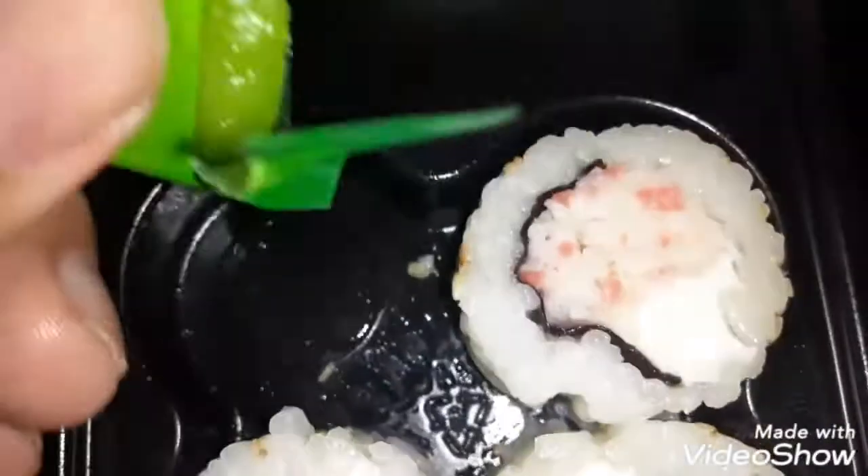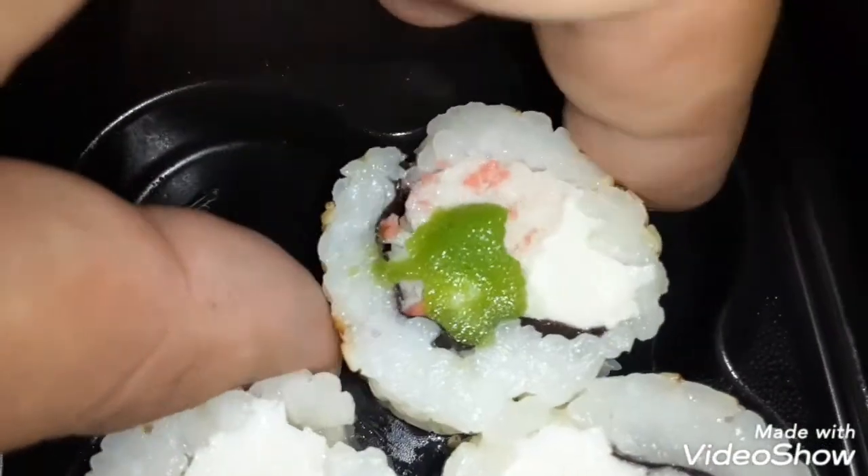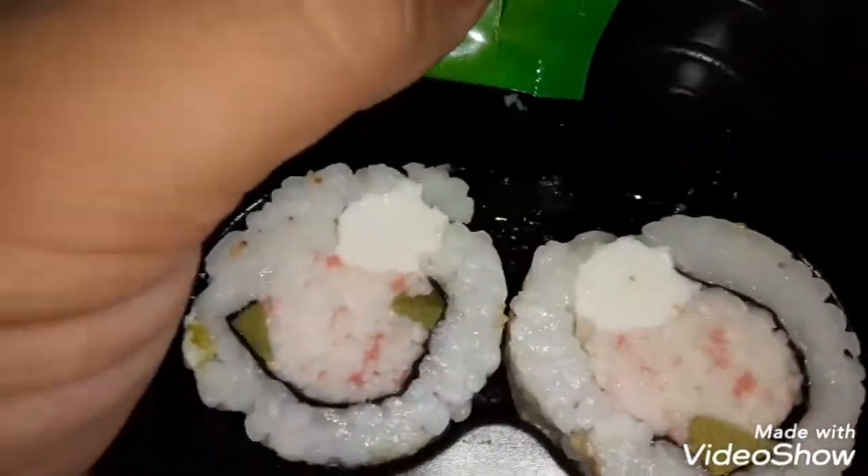Wasabi. This one is the strongest of them, but it also has anti-cancer properties. I don't like putting a lot because it's really spicy. Mmm. Oh my God. It's hot.